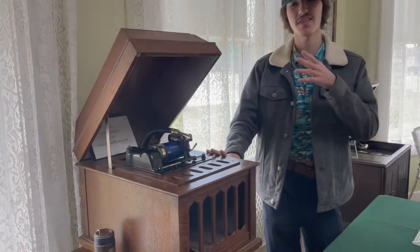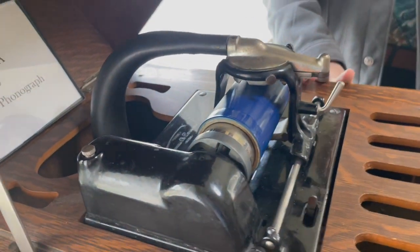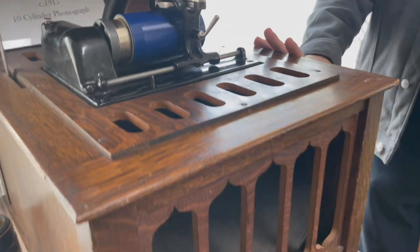This is related — it's not exactly a wax cylinder machine, but it's related to it. Here we have, instead of wax cylinders, we have celluloid cylinders.